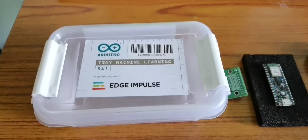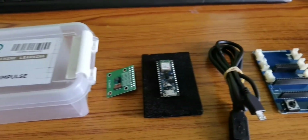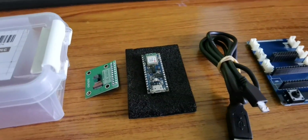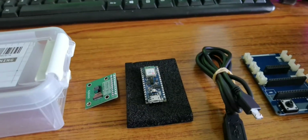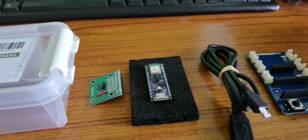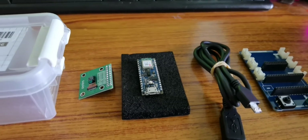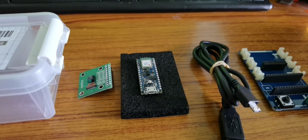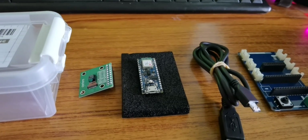Hello friends, today we are going to learn the Arduino Tiny Machine Learning kit. We are going to learn how to set it up, what facilities are available, and why someone would go for this. All these things we will clearly understand in this session. This is an amazing kit that will let you work on tiny ML applications — you can deploy tiny ML on microcontrollers.